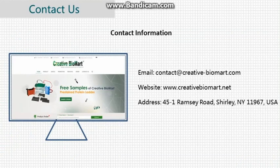Contact information: email contact@creative-biomart.com, website www.creativebiomart.net, address 45-1 Ramsey Road, Shirley, New York 11967, USA. Contact us to get started.